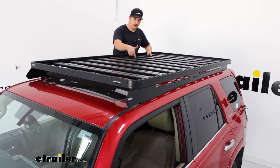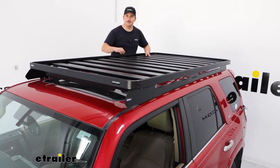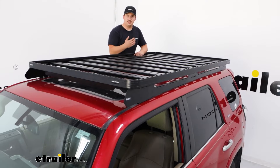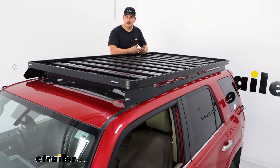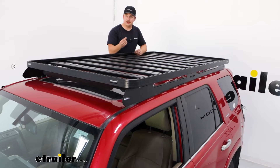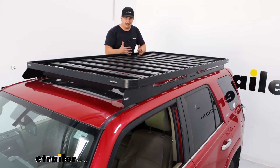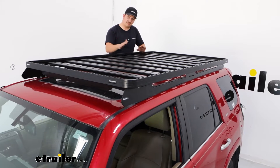For the accessories, there are channels in the top of each slat and along the borders. One thing to note is that these channels are pretty narrow. If you're familiar with T-track accessories from companies like Yakima, Rhino Rack, or Thule, those probably aren't going to work here because their T-track accessories are a little wider. So if you're looking at those types of accessories, stick to the Frontrunner brand because it's going to work best with their system.